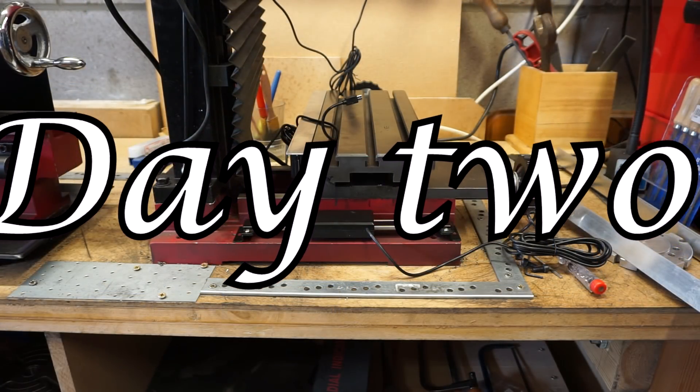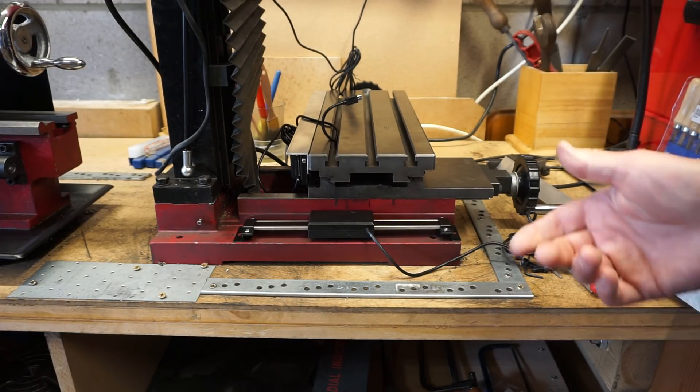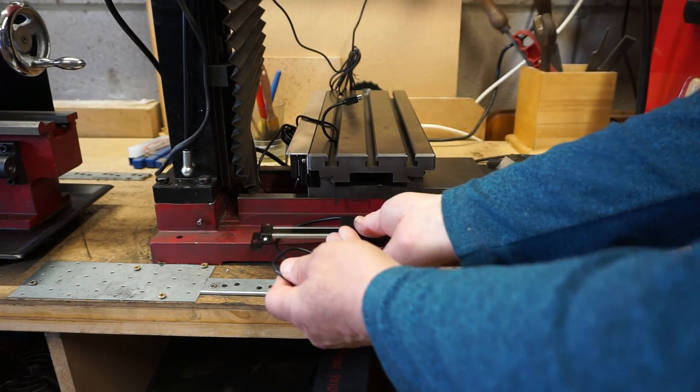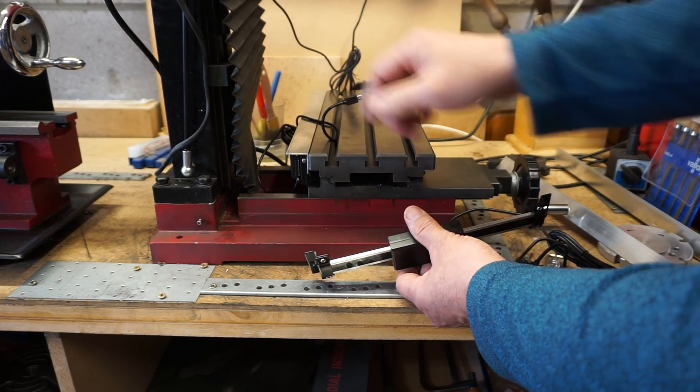Having slept on it, I had a bit of a rethink — a bit of a eureka moment really. I decided to have a look at the TouchDRO instructions that Dave M put together. I found out there's a setting where you can invert the readout of the scales, so it doesn't matter whether the scales are backwards or upside down, regardless of how I've done the x-axis.